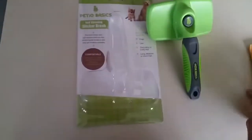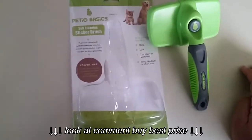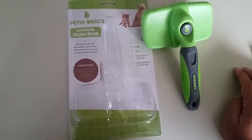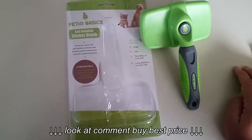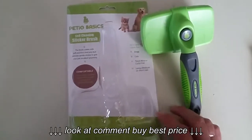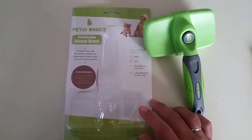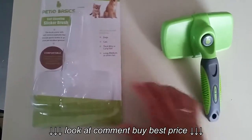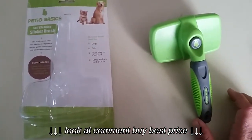OSU girl here with my video review. I just received Petio Basics self-cleaning slicker brush in the mail and I've been trying it out and I have to say I'm very happy. It's shedding season as you may know and I have one of these — only black — so it's very beneficial for me to have this.